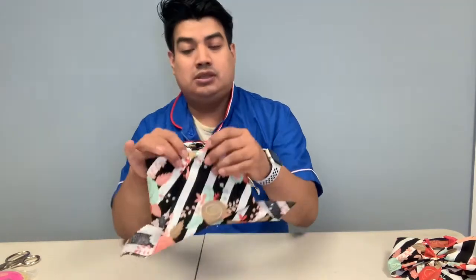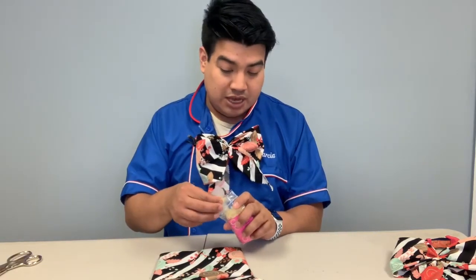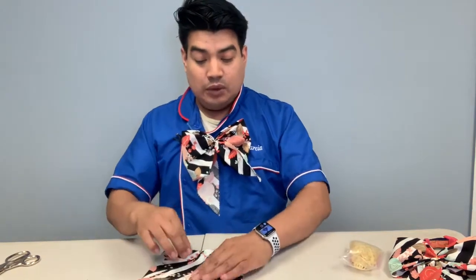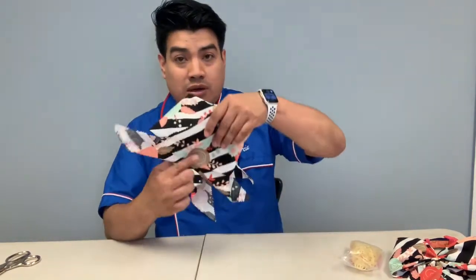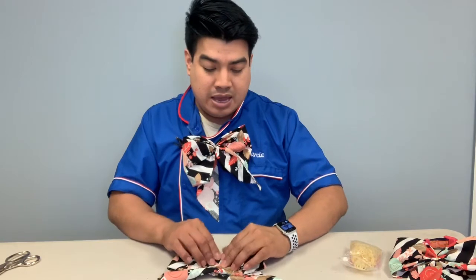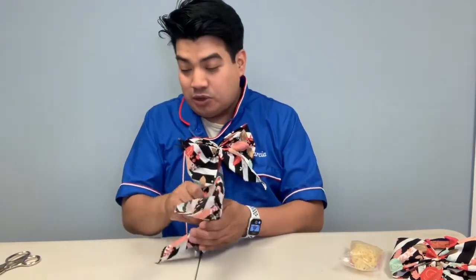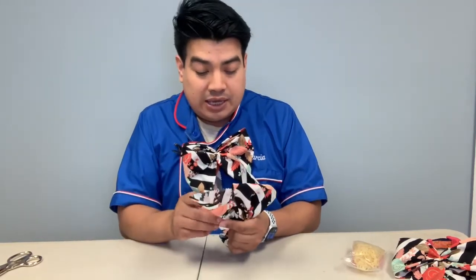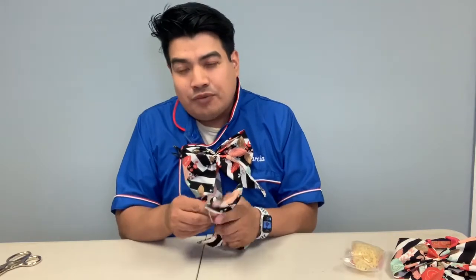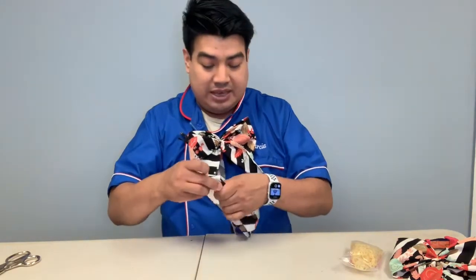Bring the ends to meet in the middle — you'll know what I mean when you're doing it. Then we're going to use two rubber bands, the kind you use for bows, and pinch it right in the middle. Wrap them around — bam, bam, bam — and boom, there you go! I like to use two rubber bands so they stay stronger in case one rips.